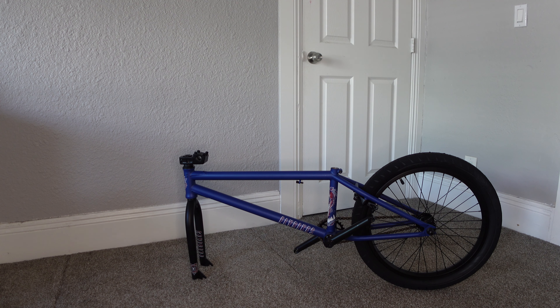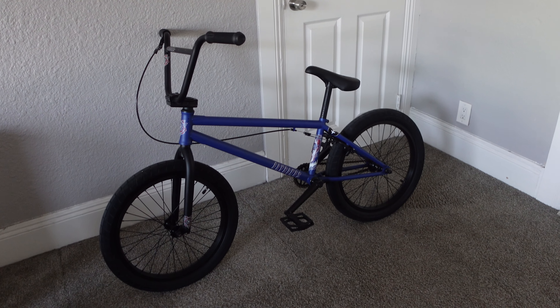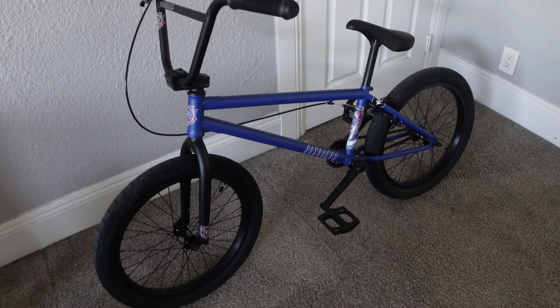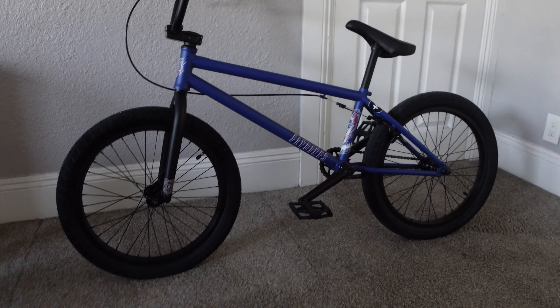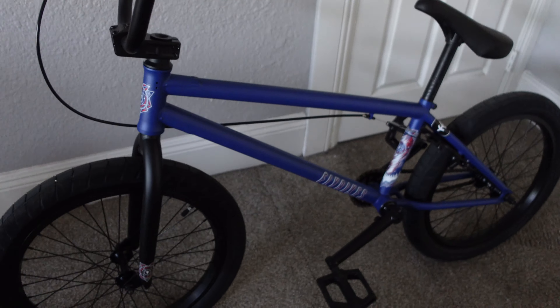So far so good, I love how it looks. I'm going to start building it now but I'm probably not going to get that part on video because I don't know how long it's going to take. Alright, the bike is finally done — I love how it looks, I love how it came out, I love that blue color, especially with the small stickers they sent with the bike. It looks so clean and simple.